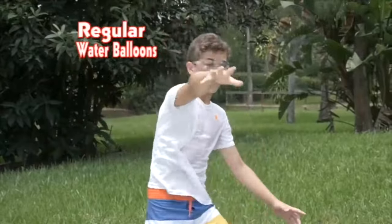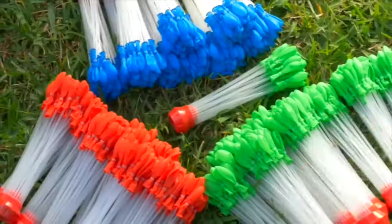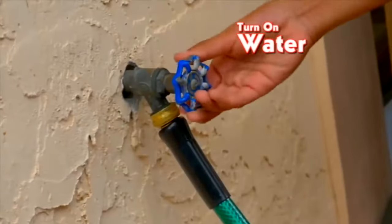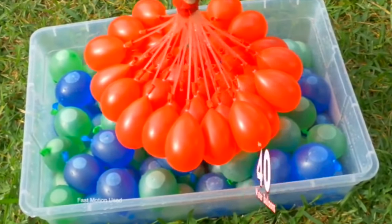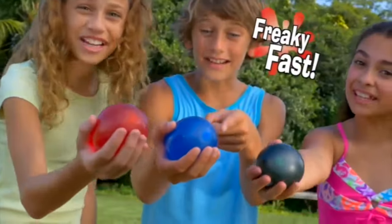Regular water balloons are fun, but ones with bright colors inside are a home run! It's easy! Just pick a color, attach to any hose, and turn on the water! Now let Color Burst do the rest! Wow! In seconds, 40 color-filled water balloons already tied! That's freaky fast!